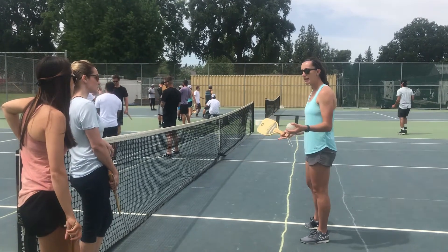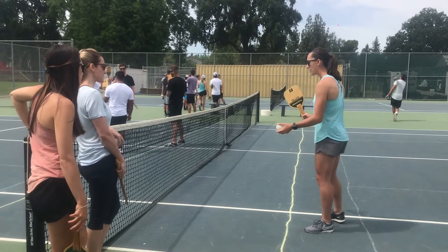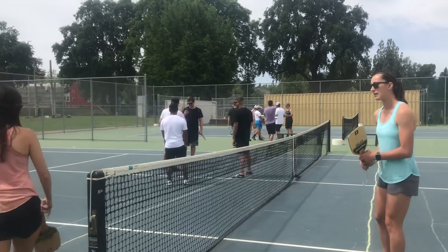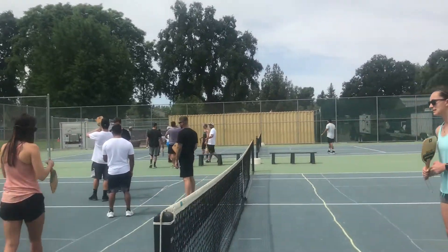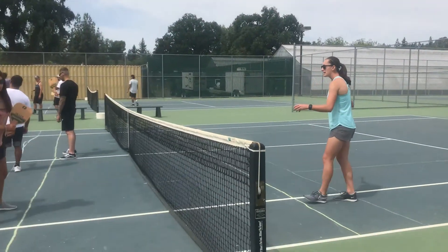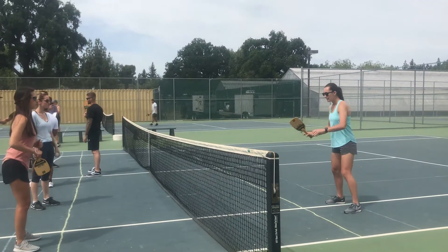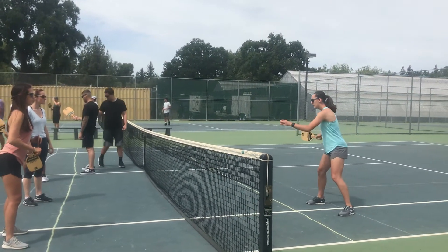The other thing I want to teach you, which kind of goes together with this, is the dink. When the ball bounces, you guys can both get on the other side. We can practice this. The dink — you want to get it just right above the net. When you're in that kitchen zone area, you want to stay behind the area.